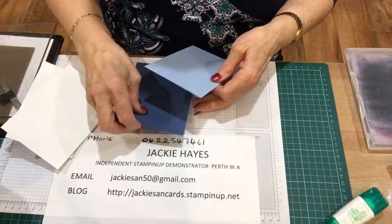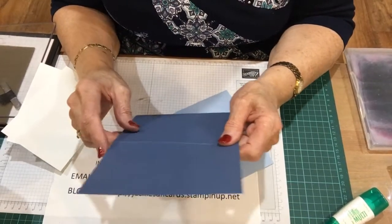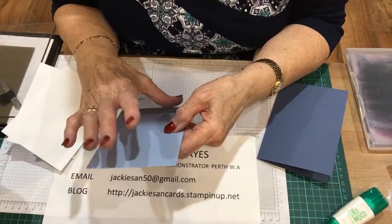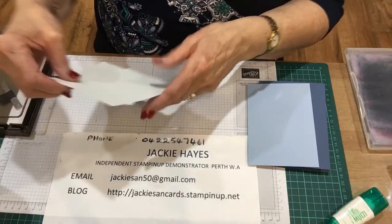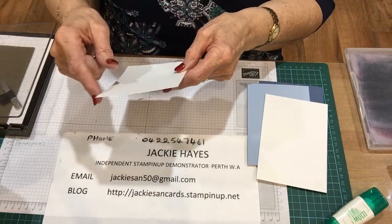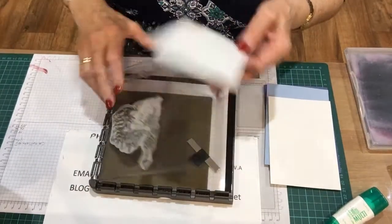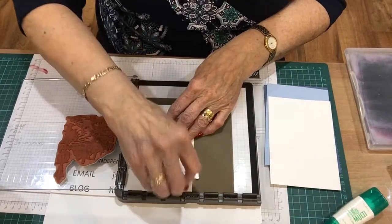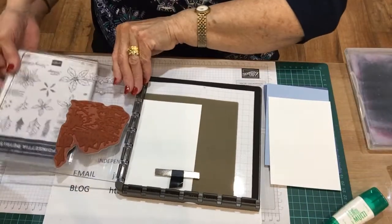The colours I'm using are Misty Moonlight, which is A5 scored at ten and a half. The Seaside Spray is ten by fourteen and a half. Whisper White is ten by fourteen and a half for the inside, and nine and a half by fourteen for the outside. We'll get started on this one first, on the outside. I did the inside before and it just went haywire — I just don't know why things keep stopping. I think it's YouTube.